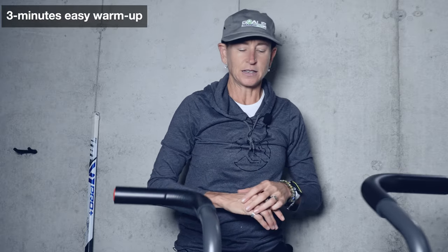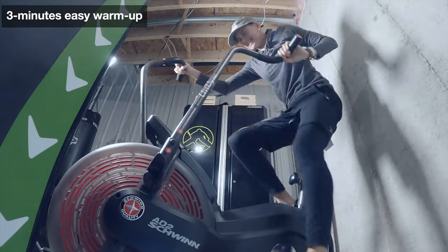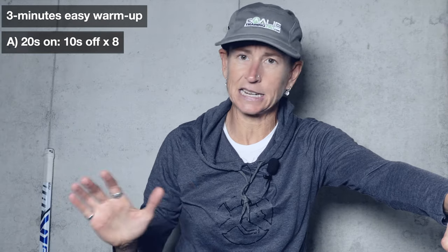You will start this workout with just a three-minute nice, easy warm-up. But then you are going to smash yourself hard - as hard as you can for 20 seconds. Then for 10 seconds, you're going to go pretty much as slow as you can. Love life, try not to die, think happy thoughts, collect yourself for the next 20 seconds where you will smash it again. So: 20 seconds as hard as you can go, followed by 10 seconds easy.